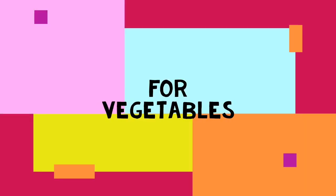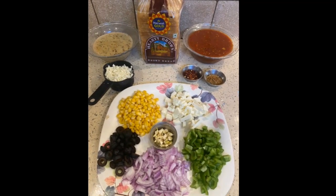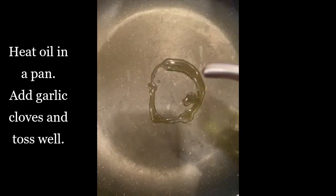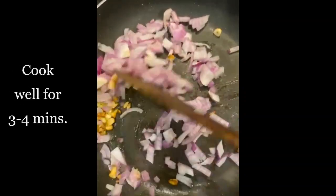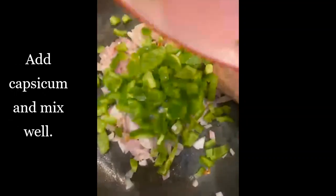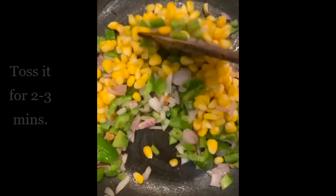For the vegetables, here are the ingredients. Heat oil in a pan, add garlic cloves and toss for 2 to 3 minutes. Once nicely tossed, add onions, mix well, and cook for 3 to 4 minutes. Now add capsicum, mix well, and toss for 2 to 3 minutes.